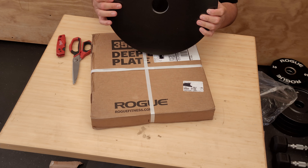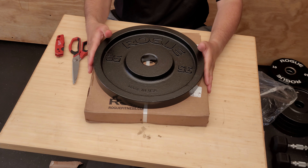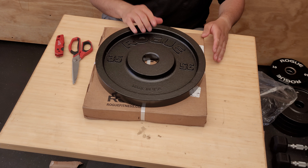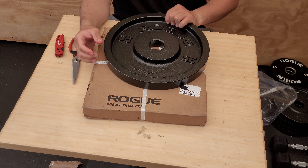Still waiting on the 45s — I got four 45-pound plates coming in with my Bench Monster bench and the Ohio Power Bar. Ordered that about April 12th, so they said it could take 60 days to come in.